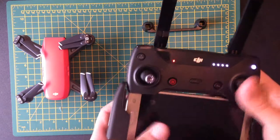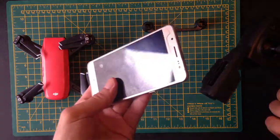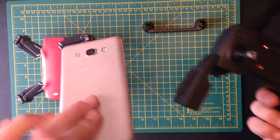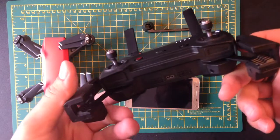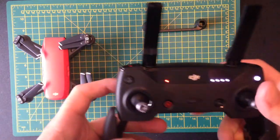I'll take the phone out actually because this is a Samsung and it's a bit slippery and tends to slip out of this case. The best phone really for this is like an iPhone 7 or an 8 or something.